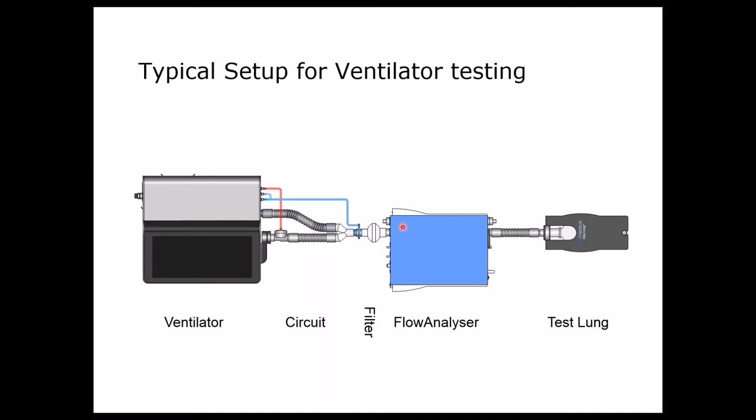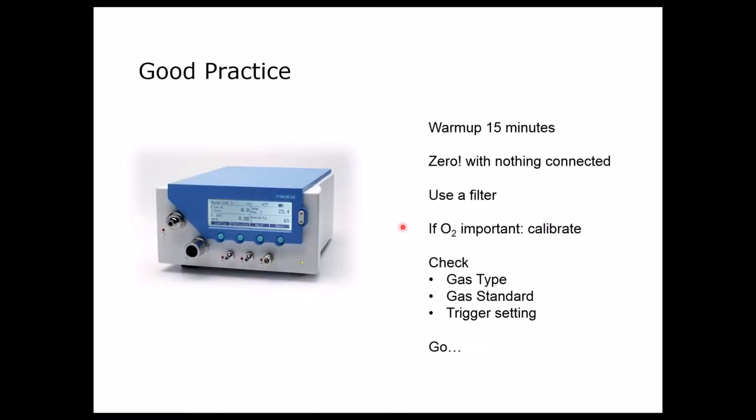Before we start, we have to do a couple of standard steps. We want to warm up the PF300 for 15 minutes. Also, ventilators should be warmed up for some period of time before you do any calibration or verification procedure.